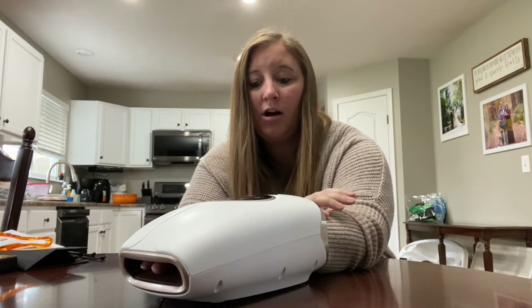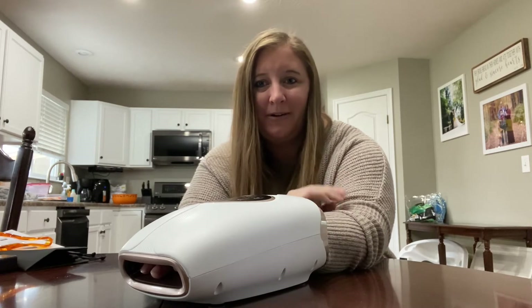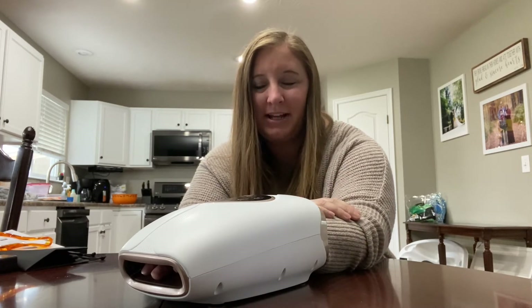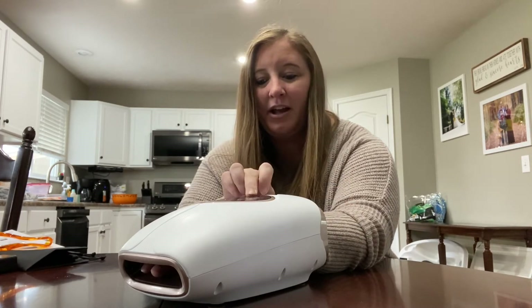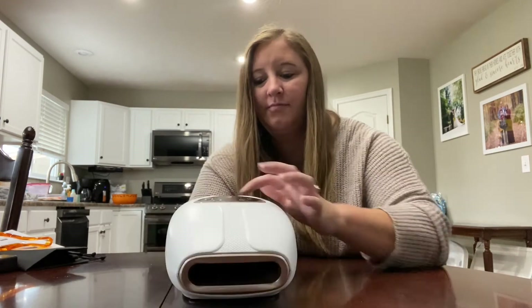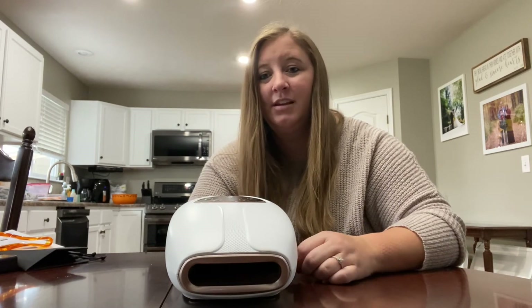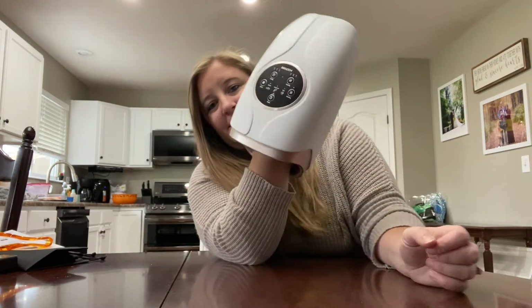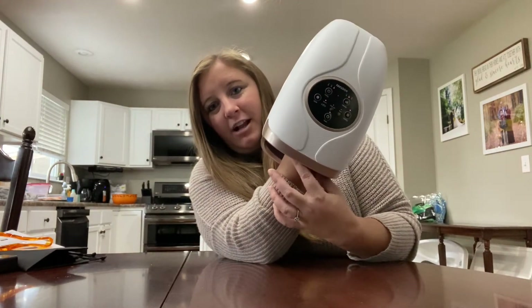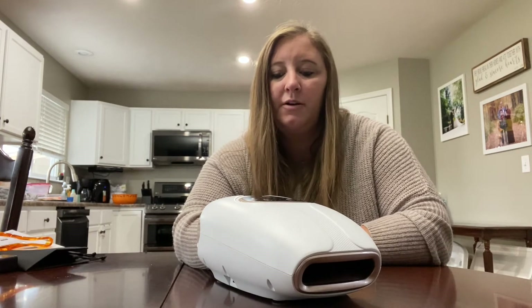For me, especially on the healthcare mode, I wouldn't want anything stronger than level one. I'm going to turn it off, turn up the intensity, and turn the heat back on just so you can see what it's like. It does massage my wrist as well — with my wrist in there, it compresses my wrist too, so it's a gentle wrist massage as well.